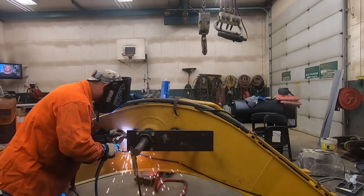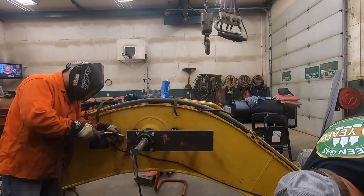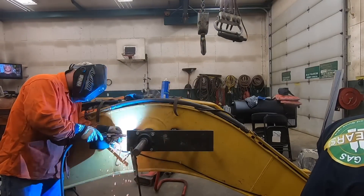So the name of the game here is: make sure you do your setup properly, think this through, and understand the cutting load that you're going to be placing on these plates.